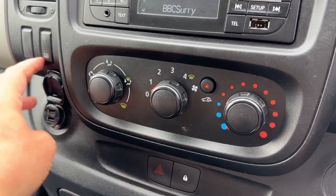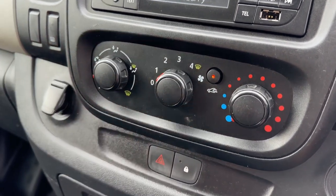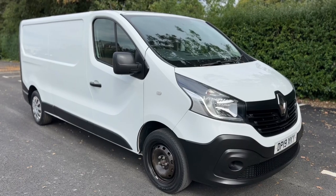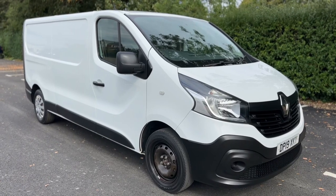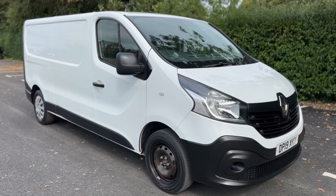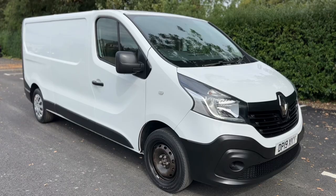There's also a 12-volt charging socket with two USB inputs, and a six-speed manual gearbox. Thank you for taking the time to watch this video. If you'd like to come and see the van for yourself and have a test drive, please feel free to give us a call here at Mac1 Cars — we'd love to hear from you soon.